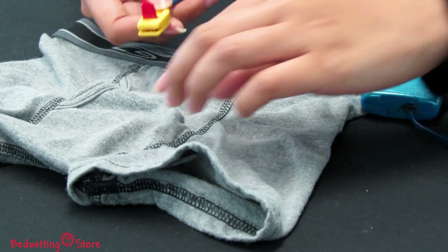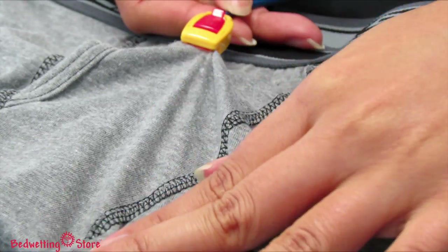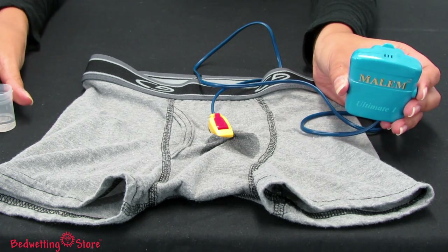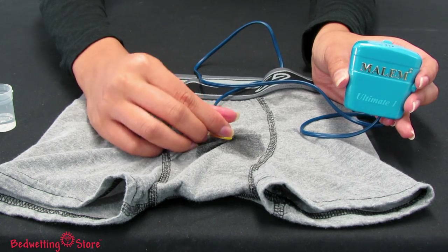To get started, your child can attach the EZ-Clip sensor to the front of his own close-fitting underwear and then clip the alarm to his shirt. At the first sign of wetness, the alarm will sound and or vibrate. To stop the alarm, unclip the sensor and push the reset button.